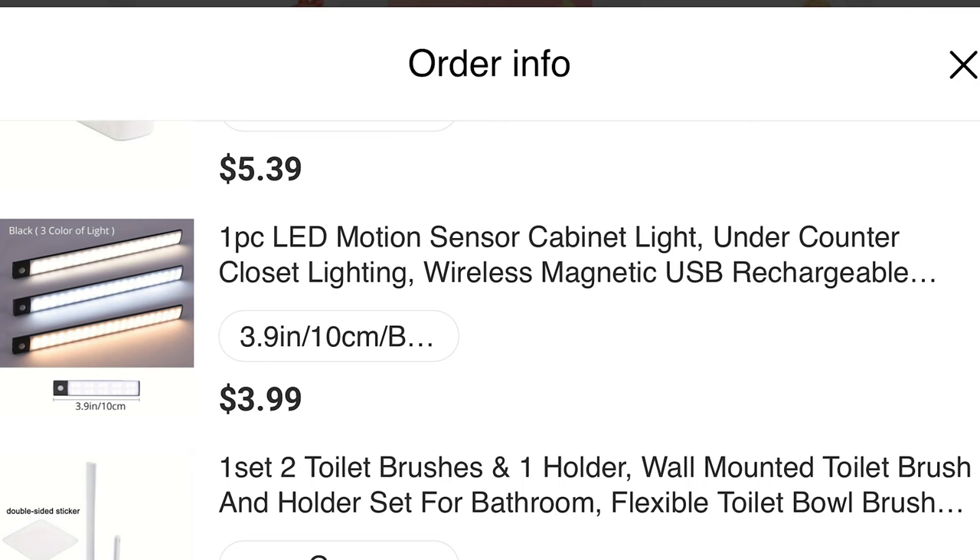This was a motion sensor LED light strip. I really thought this was going to be better. It was $3.99 for this little piece — you can stick it on the wall and it magnetizes to it. This was very small for the price. In the pictures it looks really long, but I got this little short bitty one for $3.99.